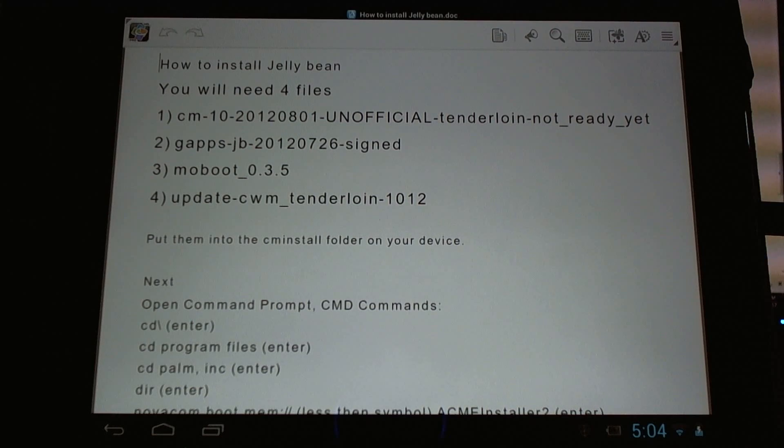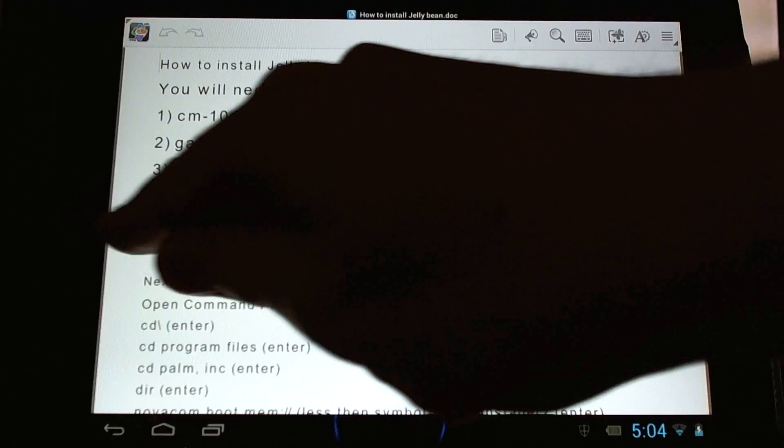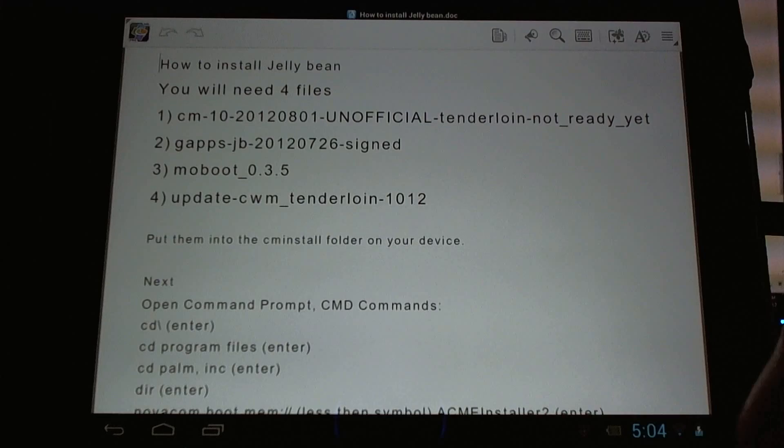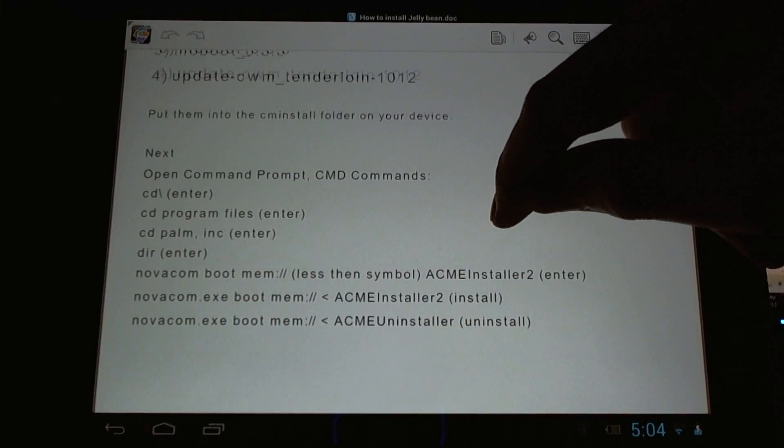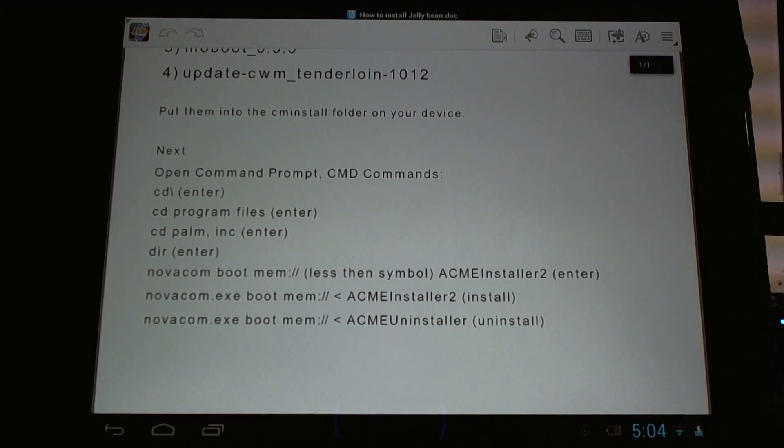Here are the four files you're going to need to install this: the official tenderloin build for Jellybean provided by developer JC Sullins, the latest GApps file for Jellybean, Moboot, and ClockworkMod recovery. You're going to need to put them onto your device in the cm-install folder. You'll need to use the Acme Installer — if you don't know what that is, you probably shouldn't be installing this yet.